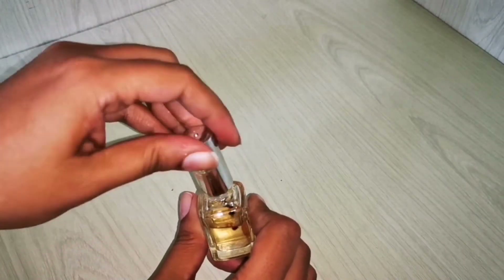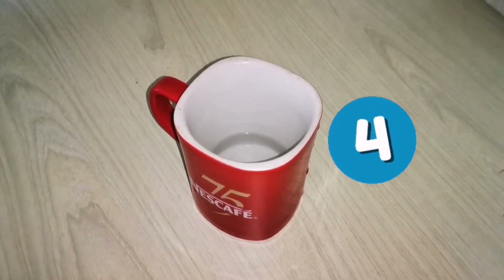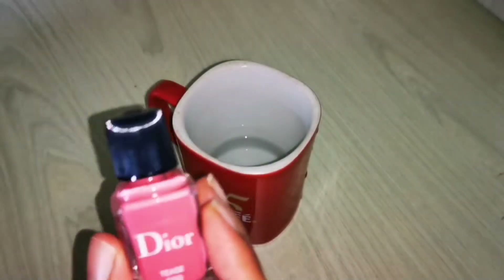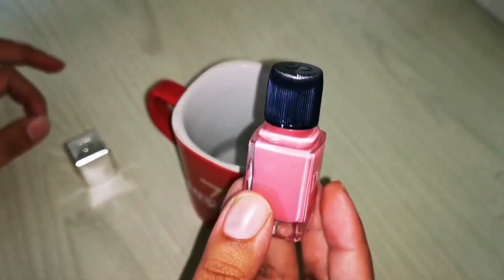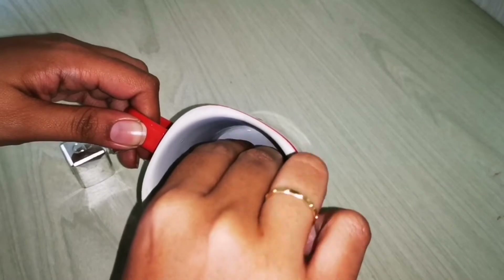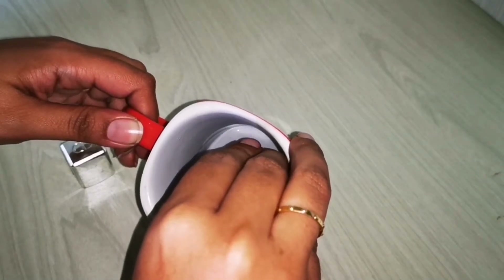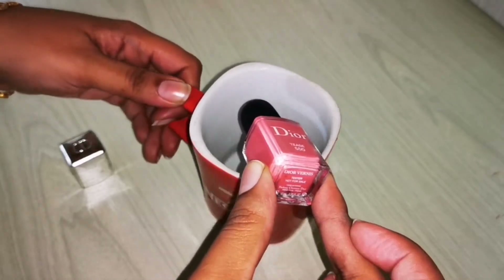Now suppose you don't have options one or two — you can use hot water. Put a little hot water in a cup, then take the nail polish that's not opening and turn it upside down into the hot water.